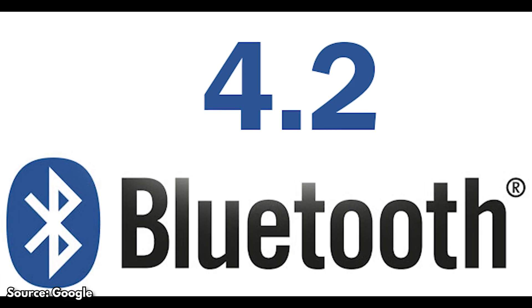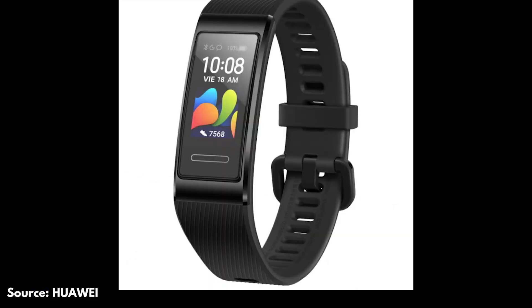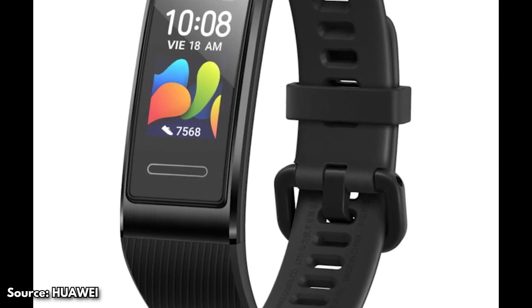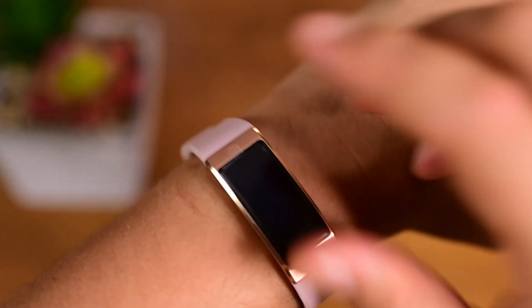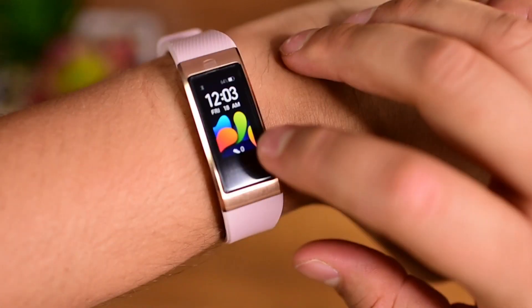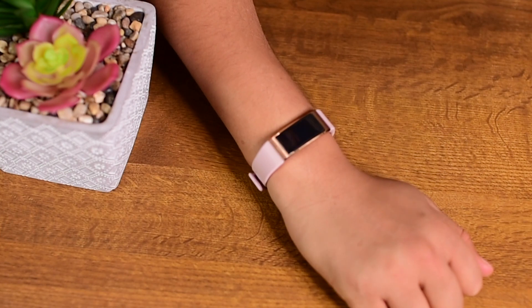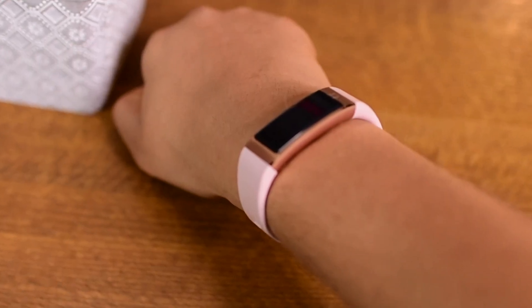The Bluetooth version used for this band is 4.2, which is not the latest but still not bad. There are no physical buttons on the band; however, it has a digital button which can be used to turn on the display, which is a touch screen. This gives it an elegant design and also helps make it a waterproof band as there are fewer cracks to protect.